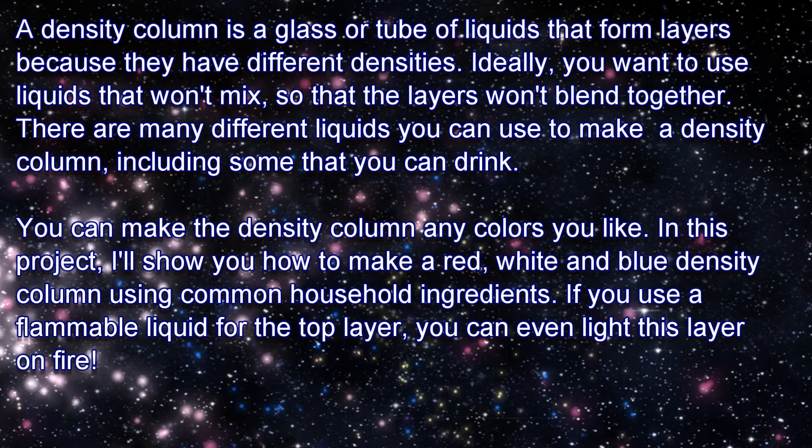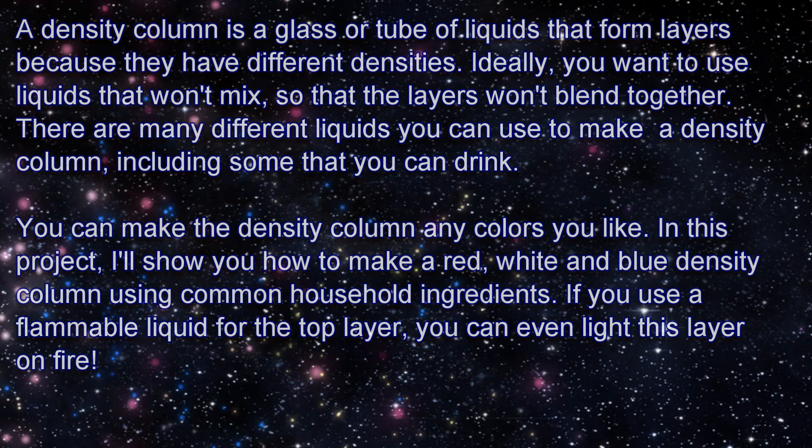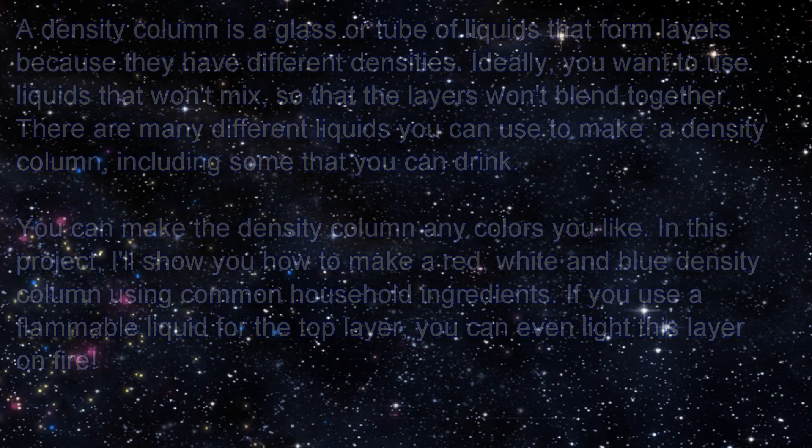You can make the density column any colors you like. In this project, I'll show you how to make a red, white, and blue density column using common household ingredients. If you use a flammable liquid for the top layer, you can even light the layer on fire.